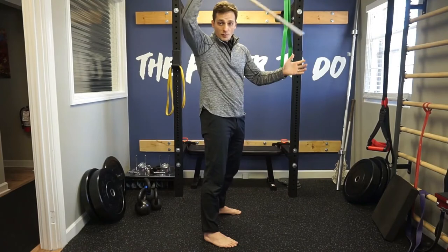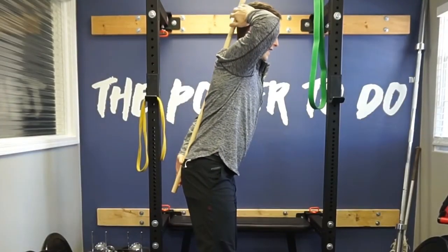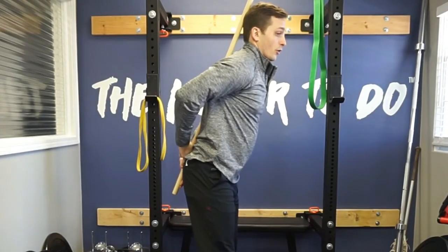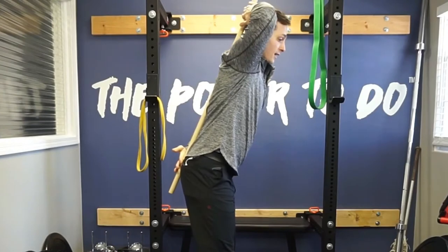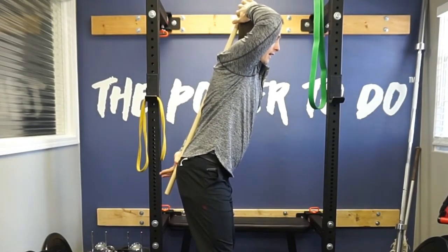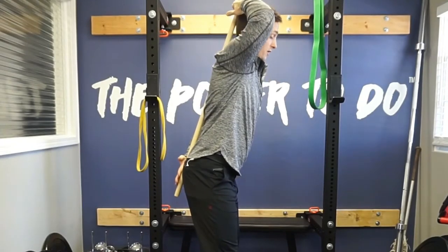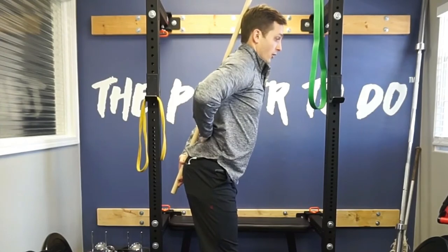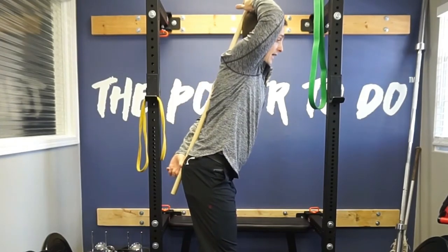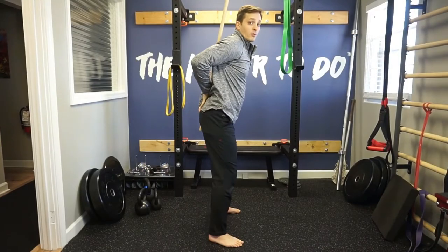We'll start with the stick. What we want to do is place the stick on our back. From here, we want to make sure that the head, the mid-back, and the tailbone — or your butt crack — is touching the stick. Hold it like so and get an idea of where you're at, because if we're not connected, we first want to make sure that all three of those spots are connected. If we have a big arch in the back, which tends to happen, we want to clear that space by thinking of tucking your tail or giving yourself a little bit of a plumber butt.